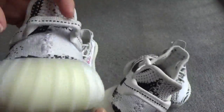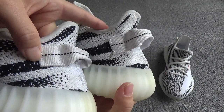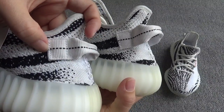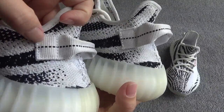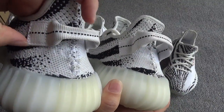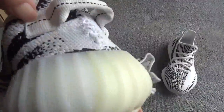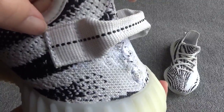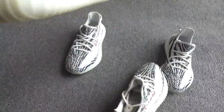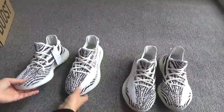Now I will do a UV lamp test on both pairs of shoes to show whether they can glow. Our shoes — even the stitching — can glow under the UV lamp. But the other website's shoes cannot glow.